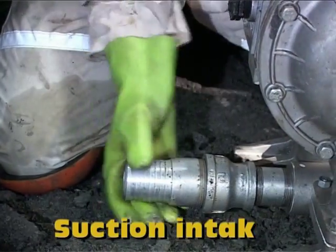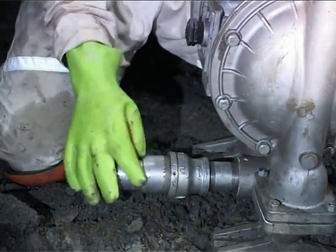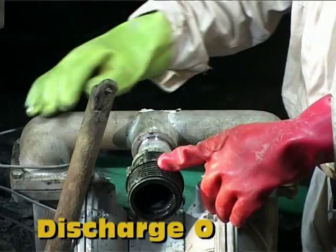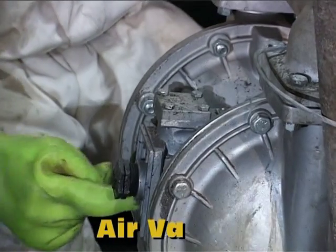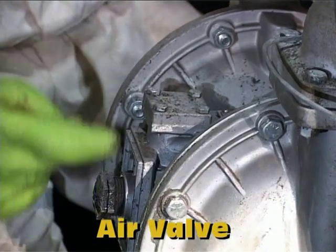Let us take a closer look at an AQS diaphragm pump. The suction intake is here, at the bottom of the pump. The discharge outlet is here, at the top of the pump. This is the air valve, the motor of a diaphragm pump.